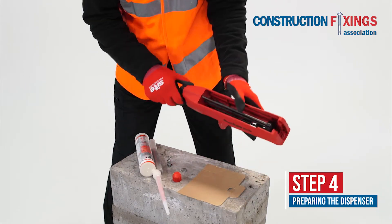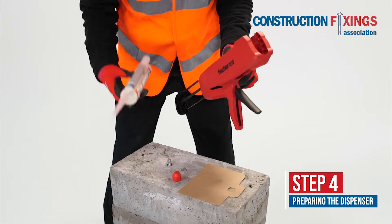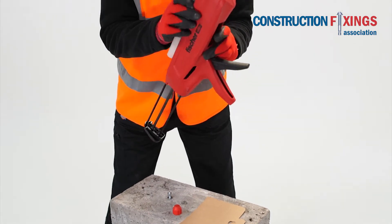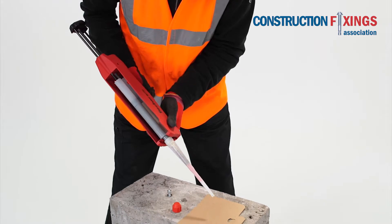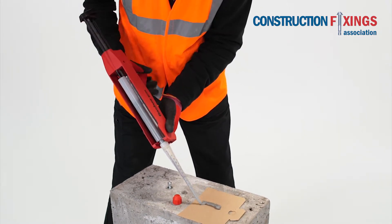Insert the cartridge into the dispenser and fit the mixer nozzle. Pump the first two trigger pulls to waste to ensure even mixing.